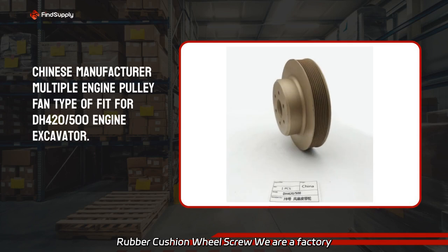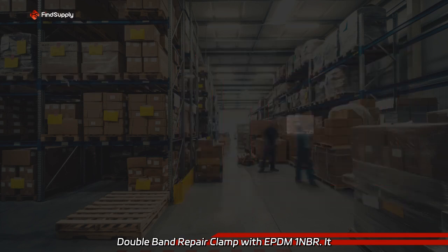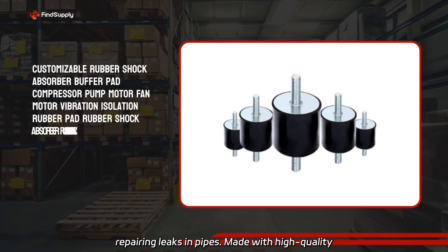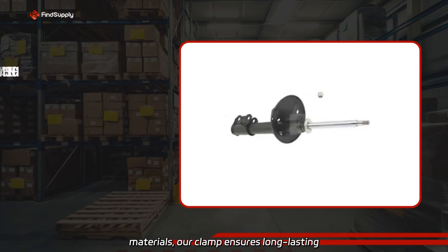We are a factory producing the ZHV Universal Stainless Steel Double Band Repair Clamp EPDM/NBR. It provides a strong and durable solution for repairing leaks in pipes. Made with high quality materials, our clamp ensures long-lasting performance.